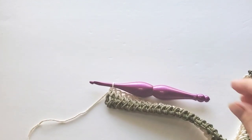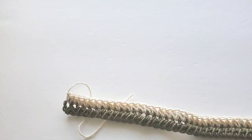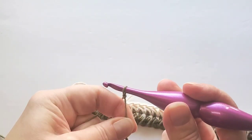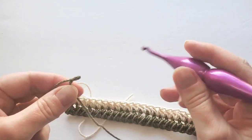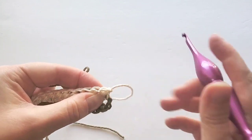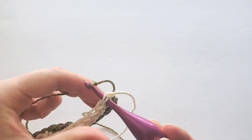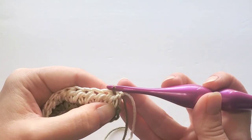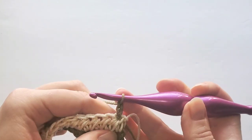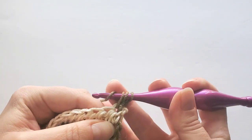Cut off your yarn and make the next stripe with the main color. Make a slip knot and join yarn the same way — take the hook out, turn your work to start the third row from here, insert your hook through that first stitch, and pull the slip knot from back to front through. Chain two for the first half double crochet and start the cross stitches: first leg going in that same first stitch, second leg going in the next stitch.